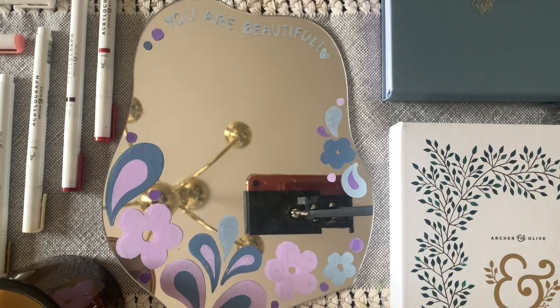Hi, I'm Vivia, or you may know me as Viv from Muzio with me. Today in this video, I'll be showing you how to use the acrylic markers on the mirror.